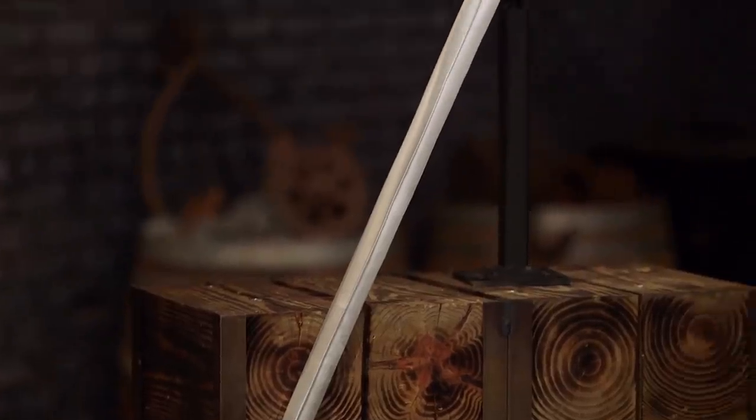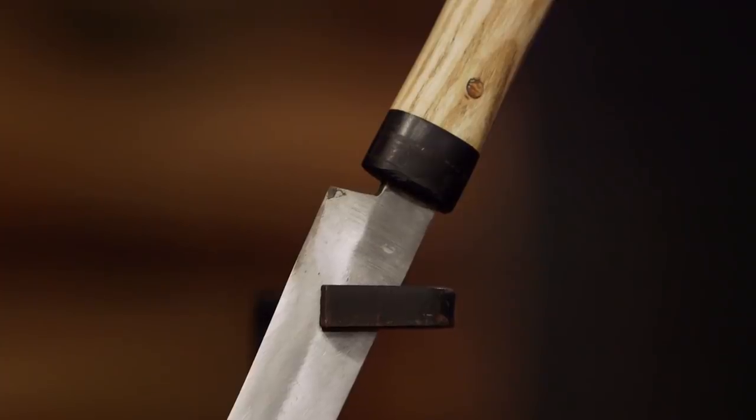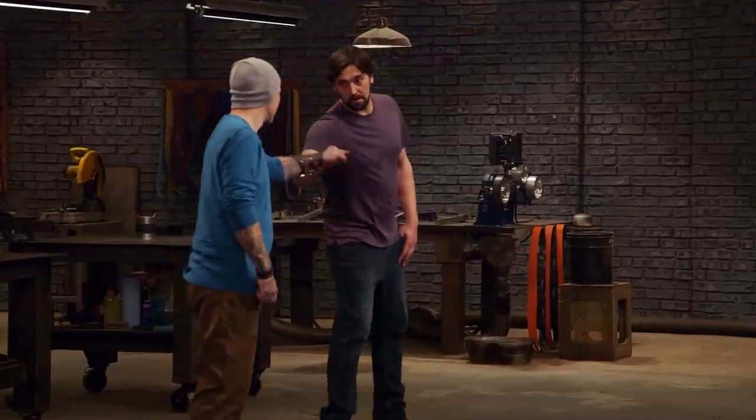Now, when you guys build your blades, I want you to follow these parameters. Your blade length needs to be between 29 and 31 inches. You need to have a single-edge chisel grind, and I also want you to incorporate arcaso between the handle and the blade. I'm feeling pretty nervous — I'm gonna have to forge the longest blade I've ever made. Gentlemen, we'll see you guys in four days. Good luck.